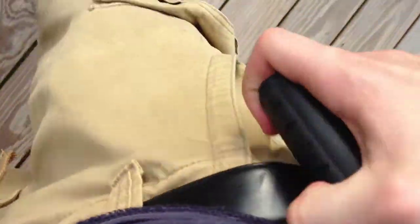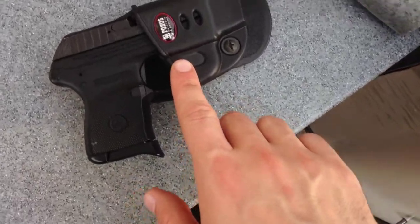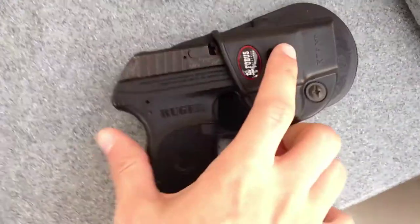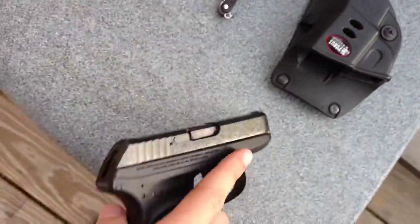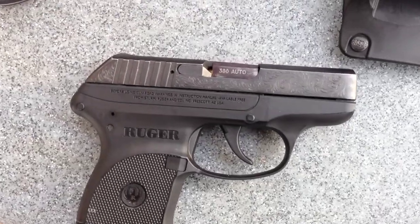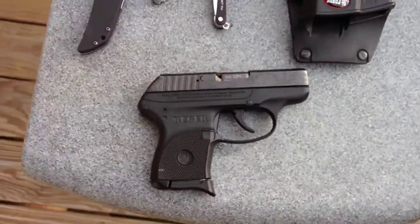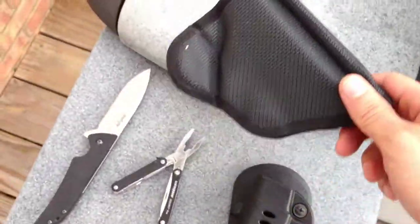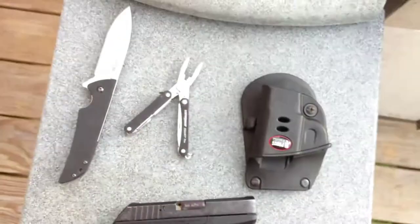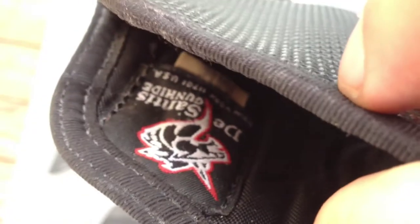As always, on my side I've got my Ruger LCP. Today I'm carrying it in the classic Phobos holster level one — really easy to pull out. The Ruger LCP is a little 380 auto. I really like this gun. It's lightweight, and sometimes I'll carry it in this little DeSantis pocket holster as well.